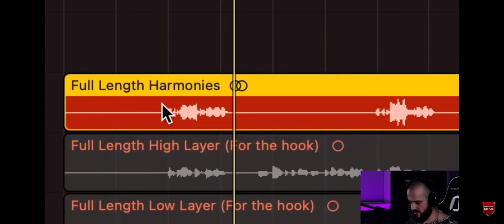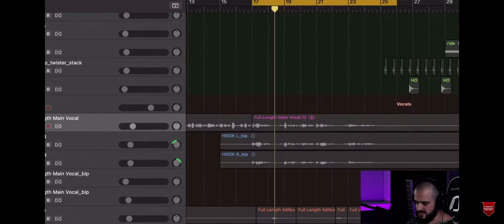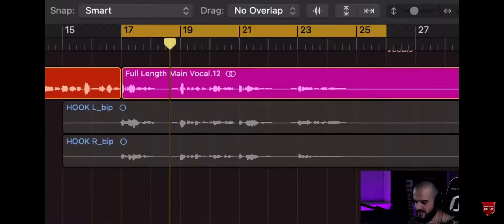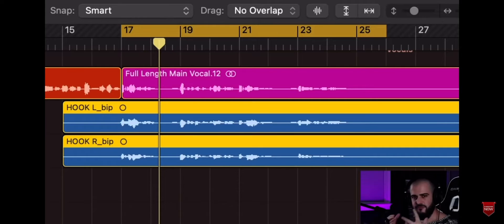Harmonies are the same words, but they're sang on different notes that harmonize very well. Typically this is done as a third or a fifth harmony. We have a high-pitch harmony and a low harmony, and when we mix these with our main vocal and our panned doubles, you get that full choir effect. It's not 100% a choir, but it sounds so full and so awesome.